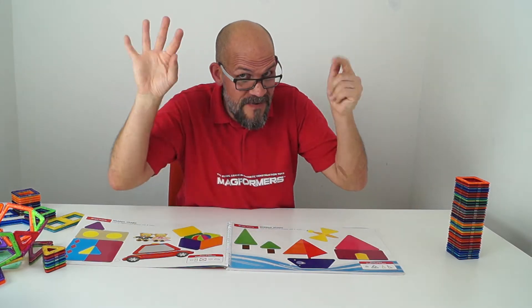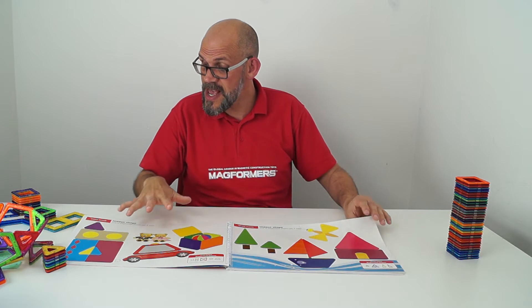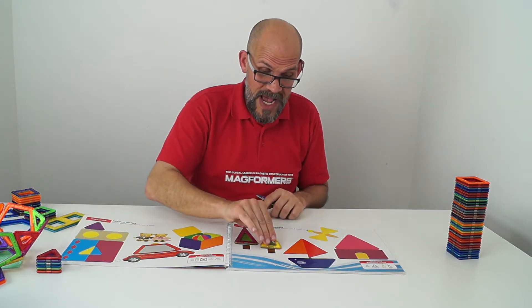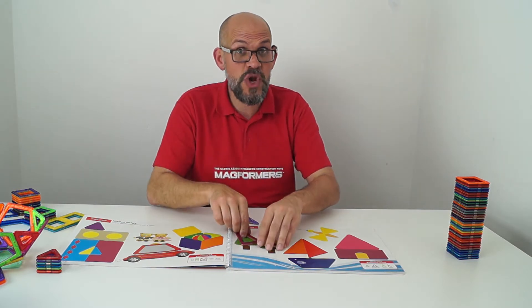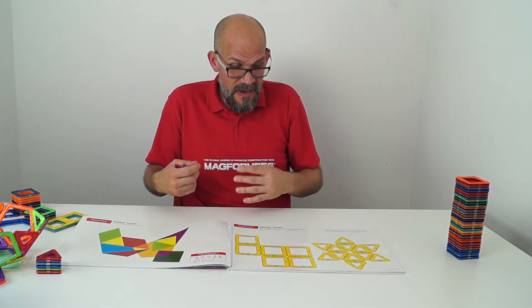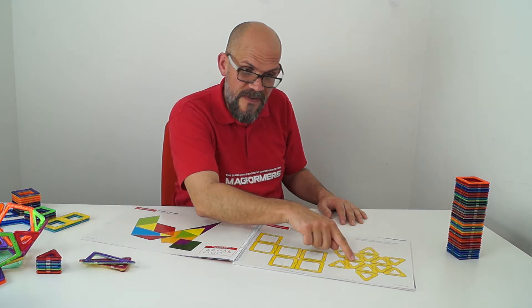One thing I really like is it starts from a very young age, so it's nice simple shape-sorting puzzles encouraging little people to get involved and put in their own little shapes, figuring out how shapes work in the world. Then it moves on to other things like hidden shapes — how many triangles can you find?